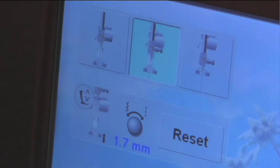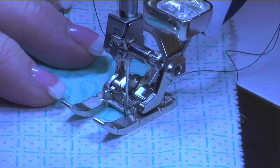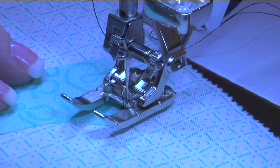So when you stop, your needle is down in the fabric and your foot comes up. That's correct. As I come to an area where I have to pivot, I stop and my foot automatically raises so that I can do the next stitch. And if I stop again, the foot will raise.